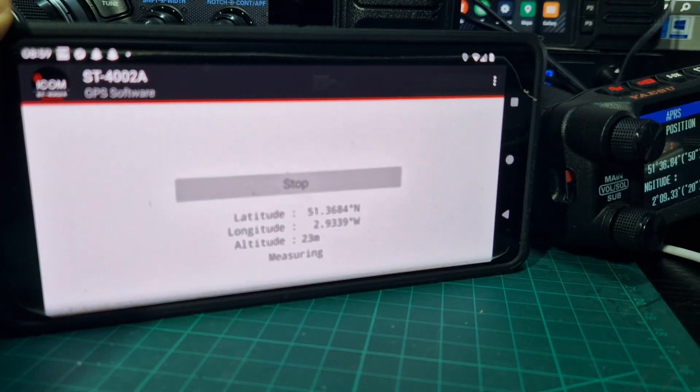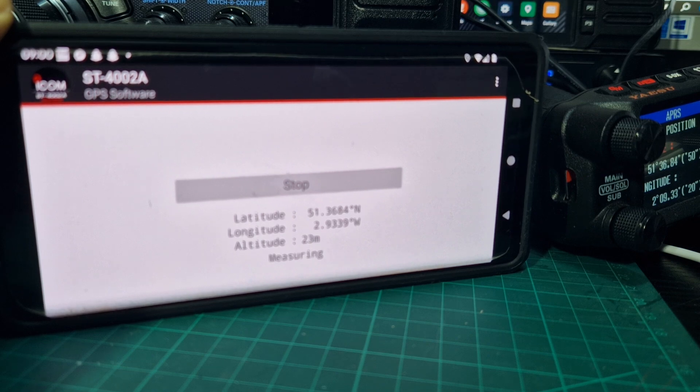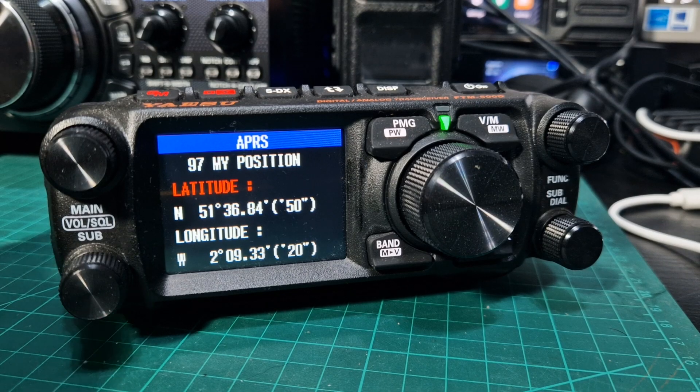The other nice thing is with the ICOM 7100, 9100, 9700, 4100, 5100 — it will act as a GPS. So you connect via cable or Ethernet, whichever is selectable, and it will actually add the GPS location to your device. Anyway, back to this, so we'll just back out.